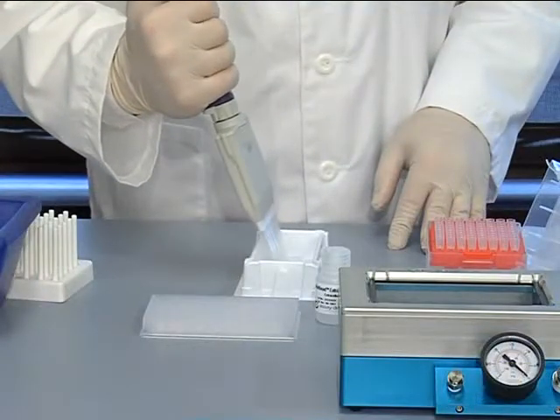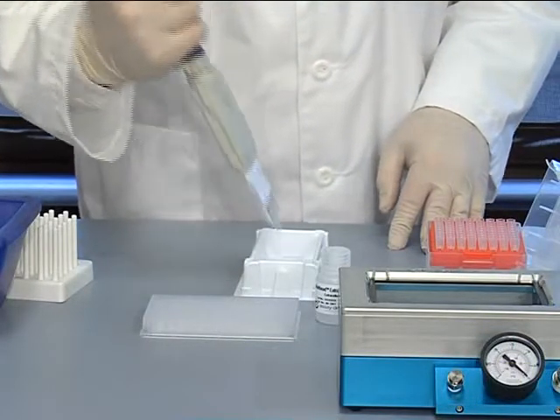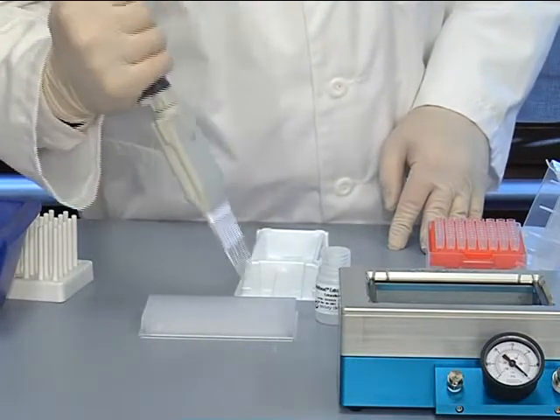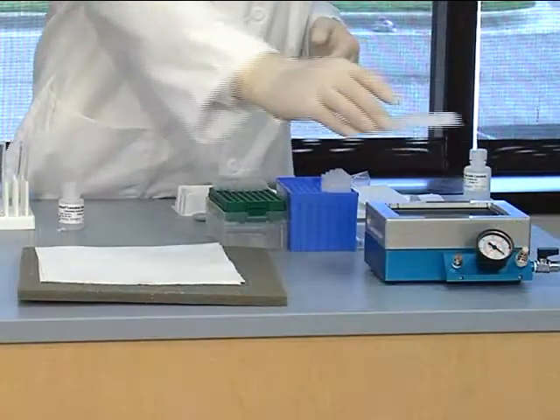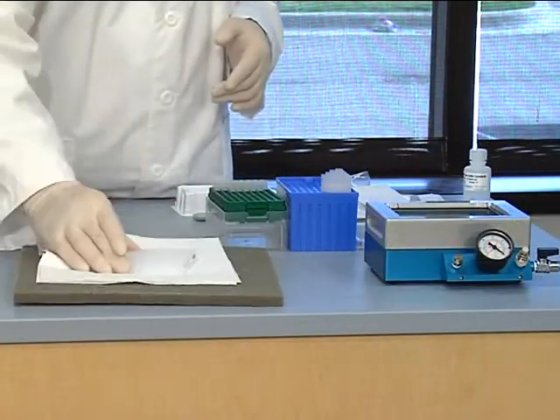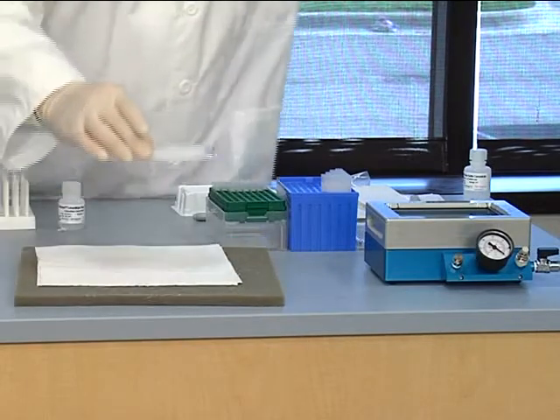It is important to pre-wet the plate before beginning the assay. Pipet 100 microliters of extracellular assay buffer to the bottom of each well that is being used. Aspirate with a vacuum manifold, and tap the plate firmly on a lint-free paper towel to remove any residual buffer that may cling to the bottom of the plate.